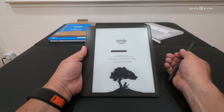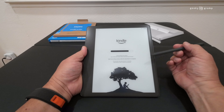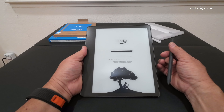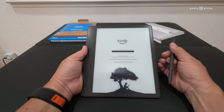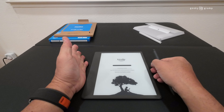Next, you can set up on this Kindle or set up with your phone, but you need to have the Amazon Kindle iOS or Android app. Let's set up from here. When you set it up from here, you need to connect to Wi-Fi. I was able to log into my Wi-Fi network.